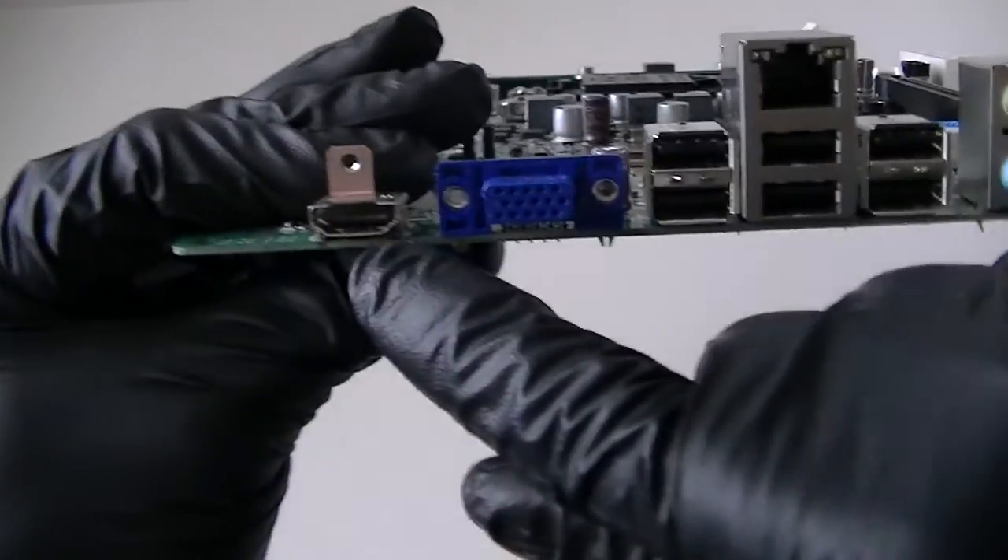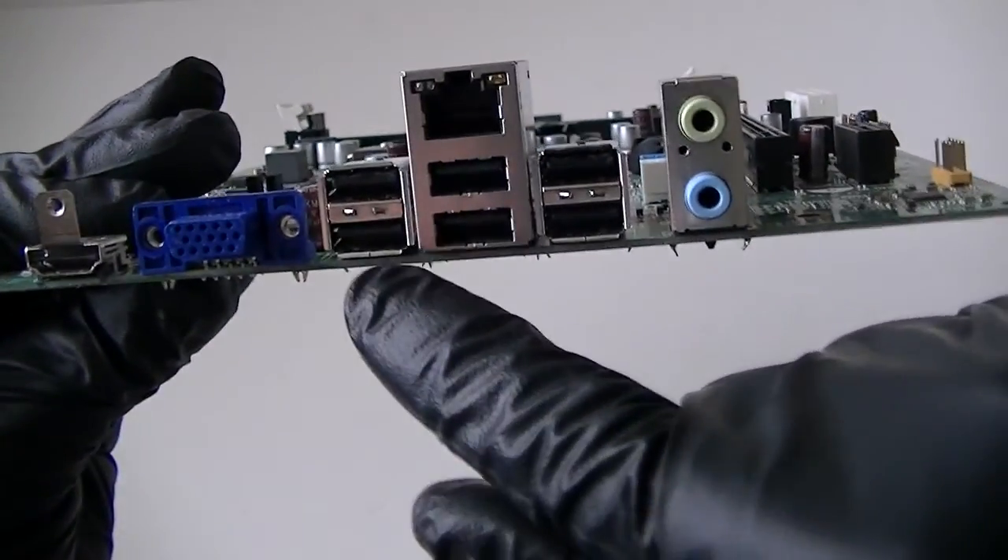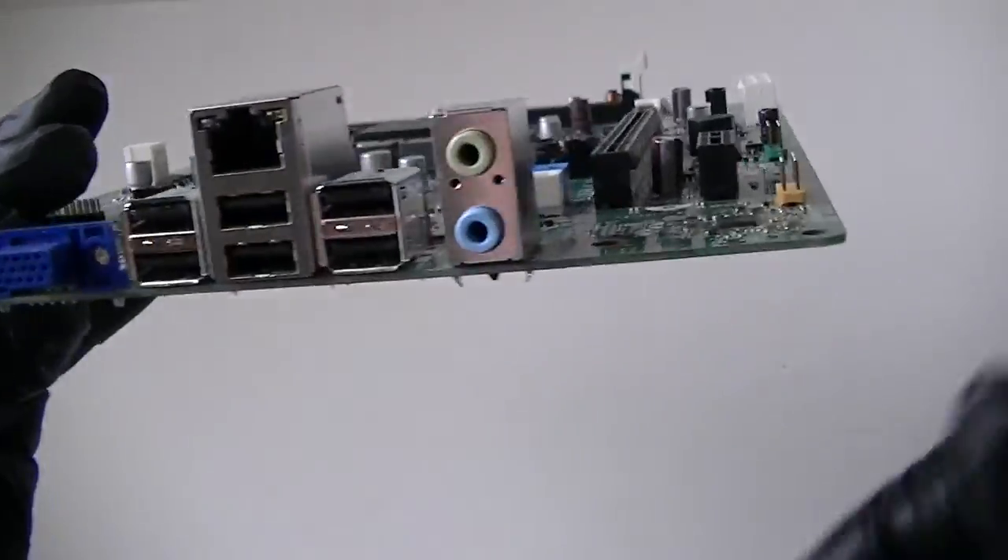Let's take a look at the back of the board. HDMI port, VGA port, 6 USB 2.0 ports right here, LAN port and audio ports.